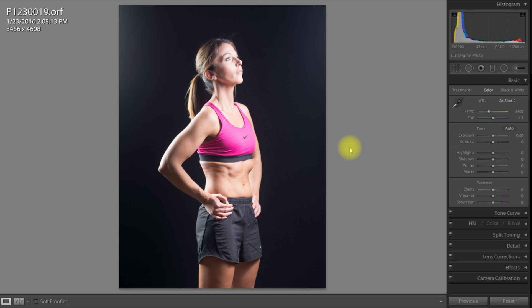Hello and welcome to my tutorial on using Lightroom to get really good fitness images. You might want to take fitness images for a variety of reasons. I really like taking and adjusting fitness images — they're quite easy to adjust and get a really good look without having to delve into Photoshop. So I'm going to show you how today.